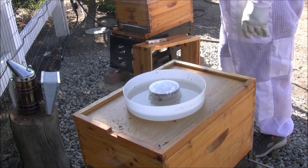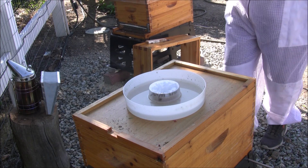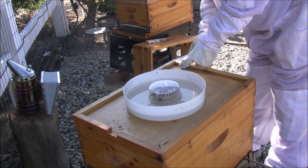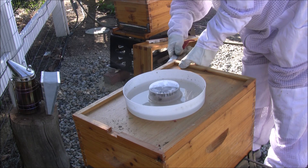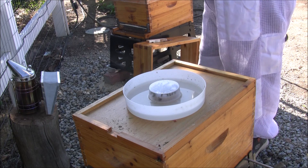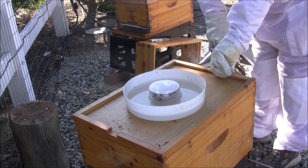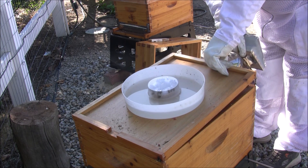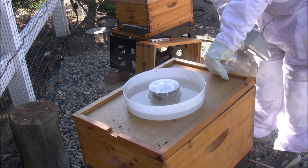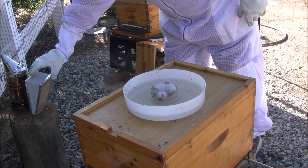I kind of hate to bother them, really. My wife says I shouldn't, but I think they need to be looked at in the first couple of weeks, so we'll pop the top here. Give them a little bit of smoke. I can hear them rolling around in there.